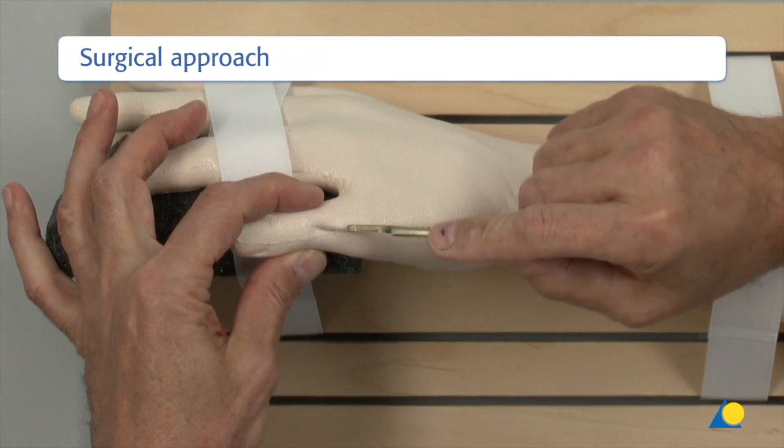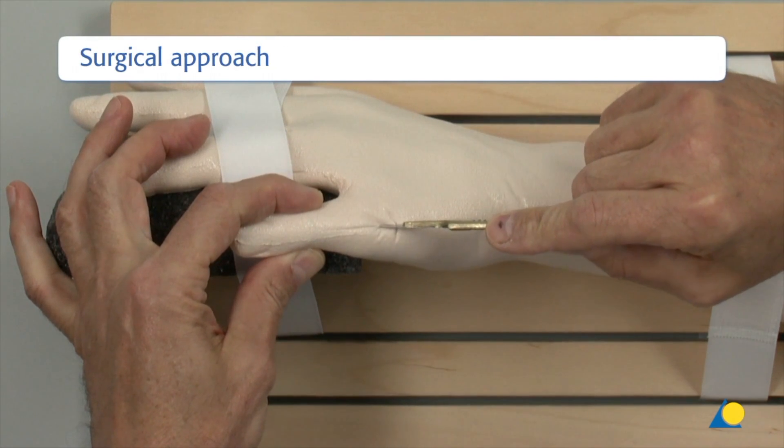A straight dorsal midline incision is made over the MCP joint of the thumb.